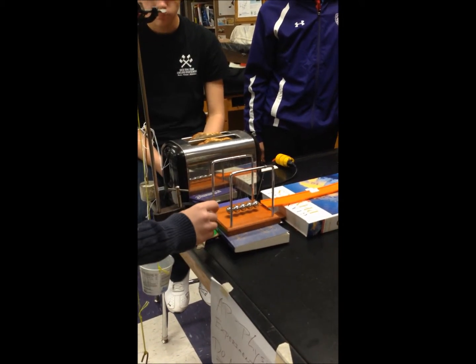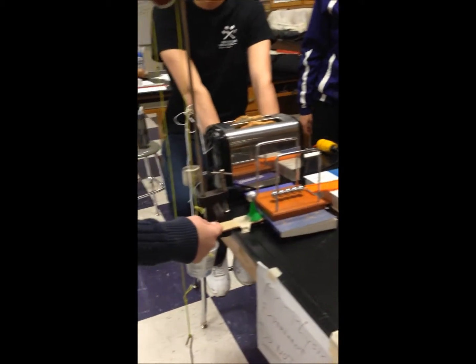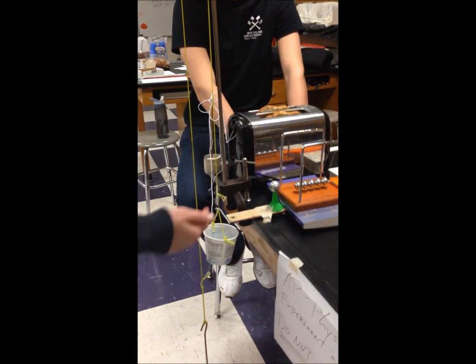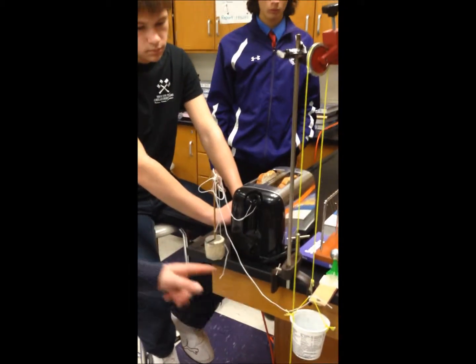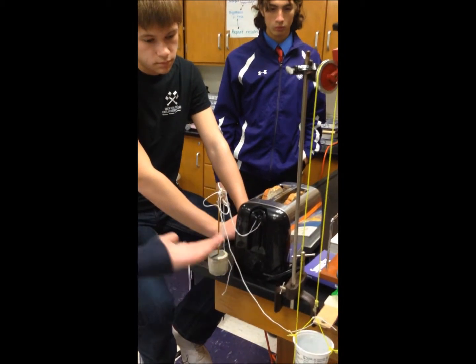That ball tees off a heavier metal sphere, which rolls down the ramp and into the basket, causing a difference in mass on the Atwood machine. This lowers the pulley due to potential energy, which pulls down the other side with greater force, pulling down the toaster.